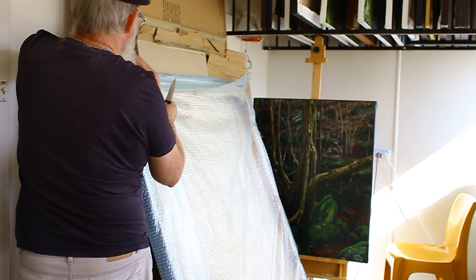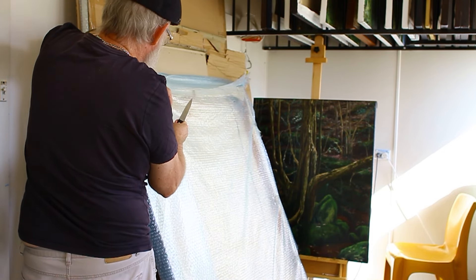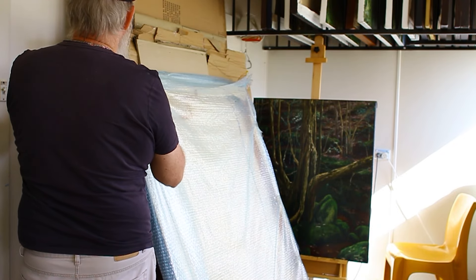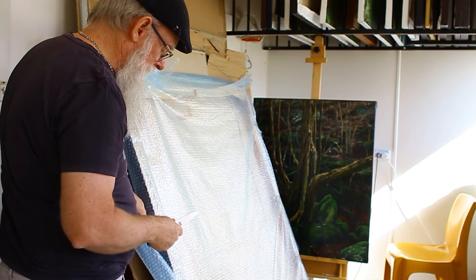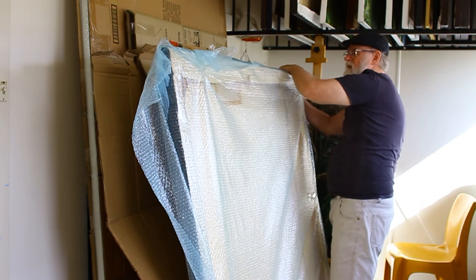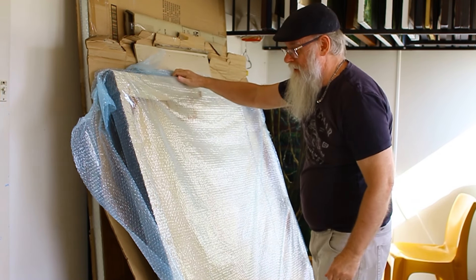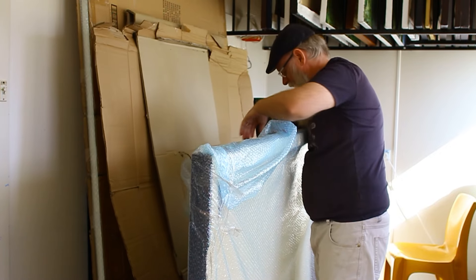So I was working on this canvas for a while. I hope the bubble wrap hasn't stuck to the painting — that's the biggest risk that's happened in the past. I had it in my flat and I'd sit up and paint in the middle of the night sometimes. I loved it when the cricket was on in England — I'd put the radio on, listen to the cricket and paint. That was really nice.